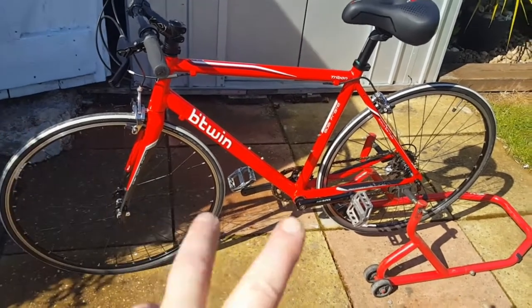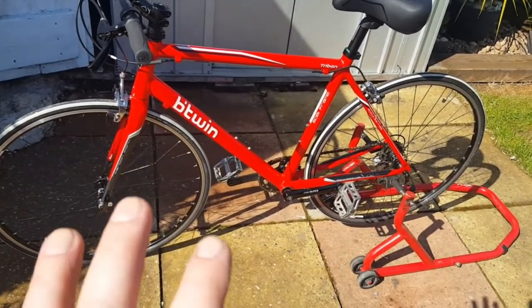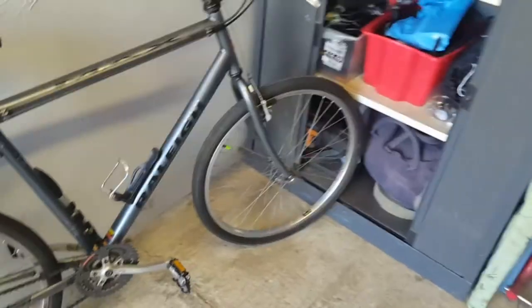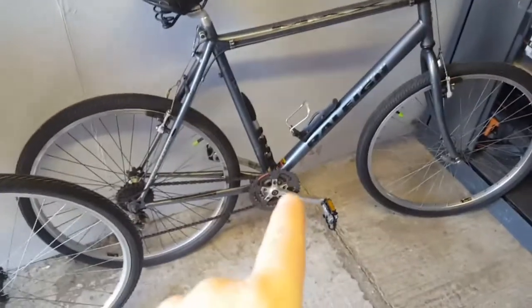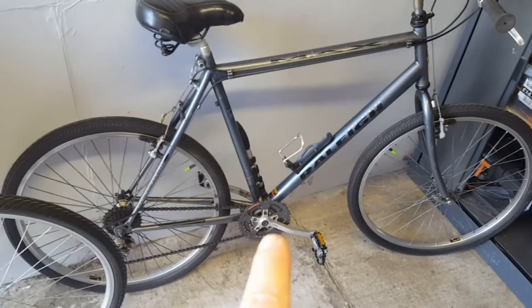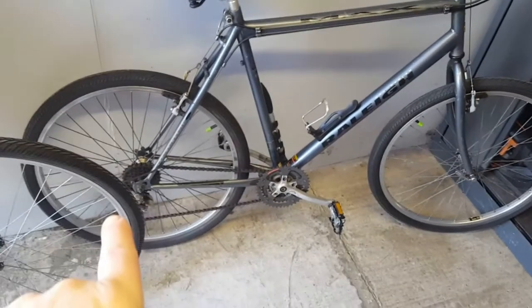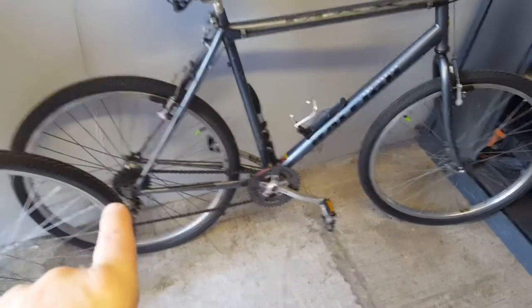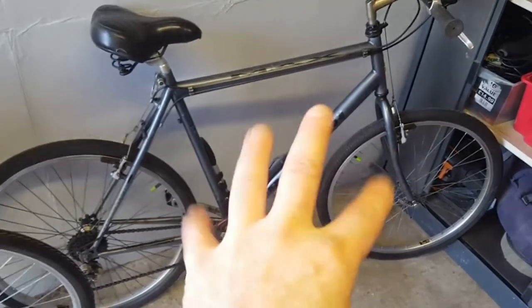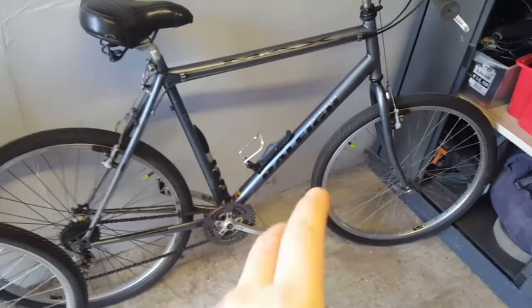The last two or three days I've just been adjusting it and adapting it to my needs. Back to the old bike: this is a 1995 mountain bike. It was three by seven — three on the front, seven on the back, or six or eight, whatever it is on the back. And it's steel-ish, it's not full steel.